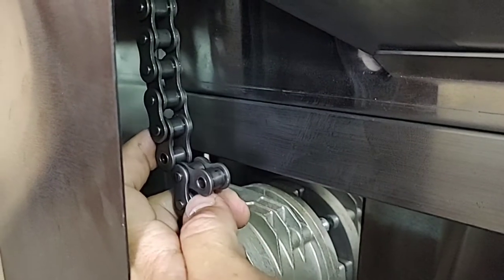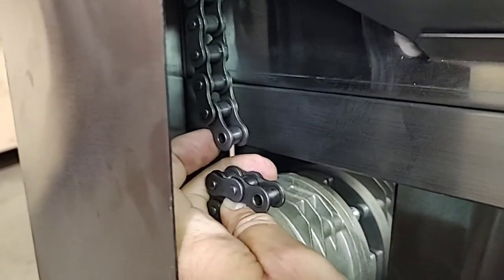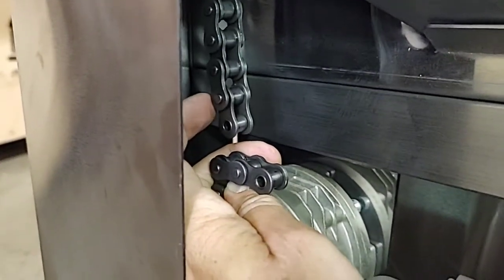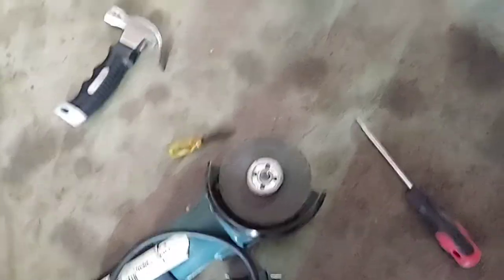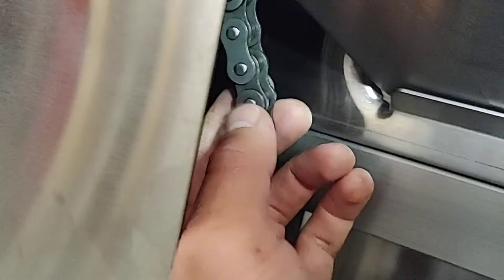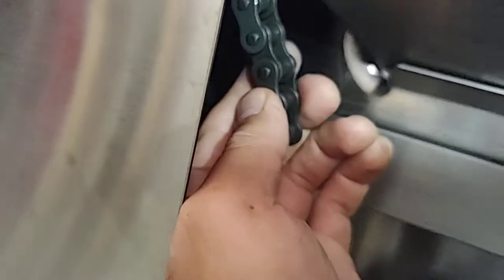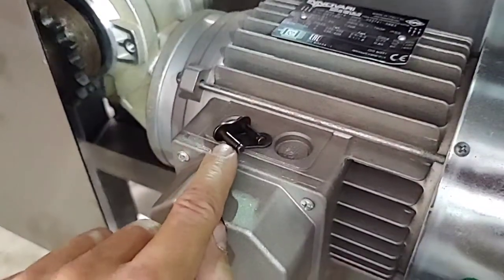Now you can remove the parts you don't need and then install the locker back. In our case it will be necessary to remove two elements, and then you will have really good tension. To cut the chain you will need to cut only this small pin, then hit it inside, remove the whole pin, and install the locker element.